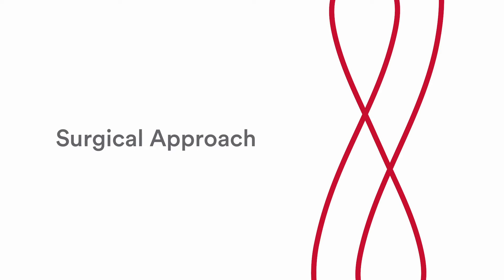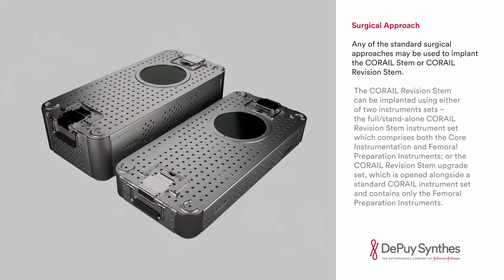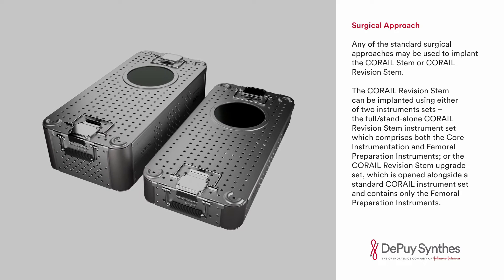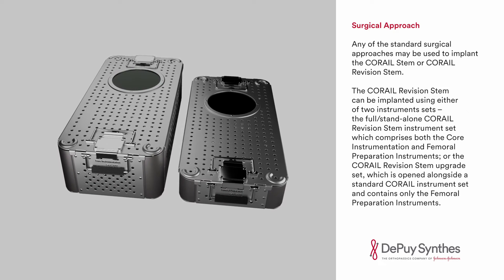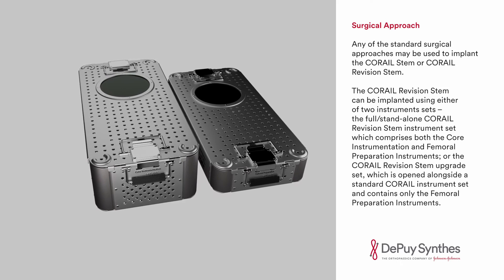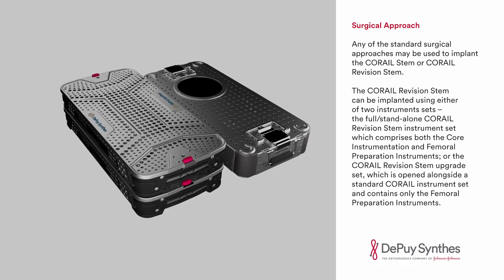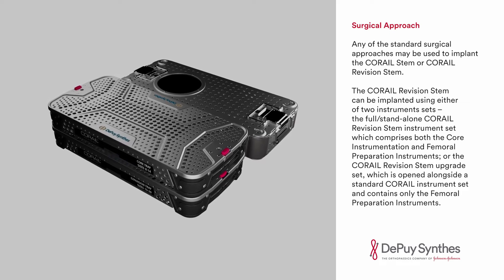Any of the standard surgical approaches may be used to implant the Karai Stem or Karai Revision Stem. The Karai Revision Stem can be implanted using either of the two instrument sets: the full stand-alone Karai Revision Stem instrument set, which comprises both the core instrumentation and femoral preparation instruments, or the Karai Revision Stem upgrade set, which is opened alongside a standard Karai instrument set and contains only the femoral preparation instruments.